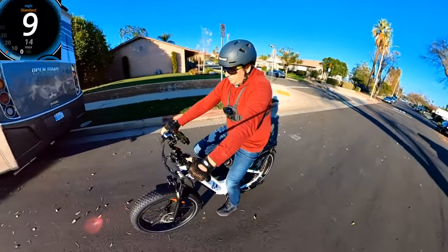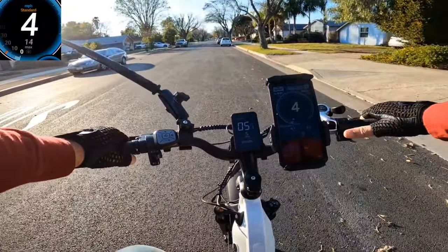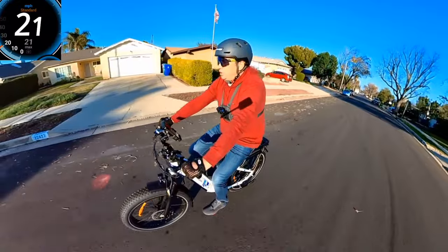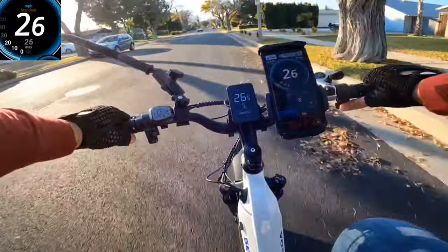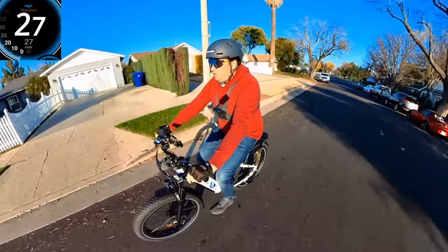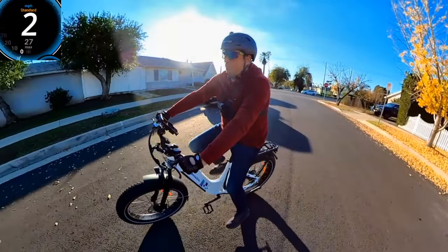Now I'm going to get to the speed test. I'll go with pedal assist level 5 and check the throttle as well. Using throttle only now — I changed the speed to 32 miles per hour in settings. It's 19, 20 — nice acceleration — 23, 24, 25, 26, 27. So it's 27 on GPS and 27.8 on the display. I think if I ride a little bit longer it would hit 28 miles an hour.